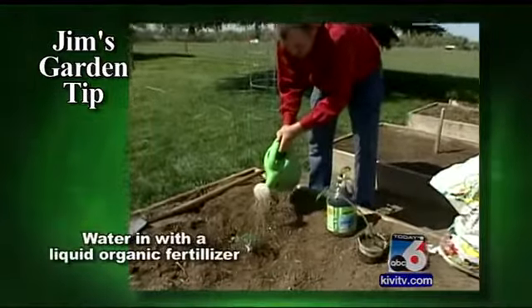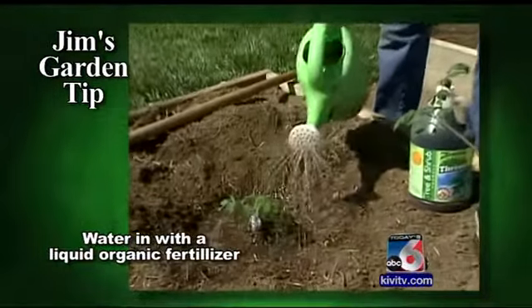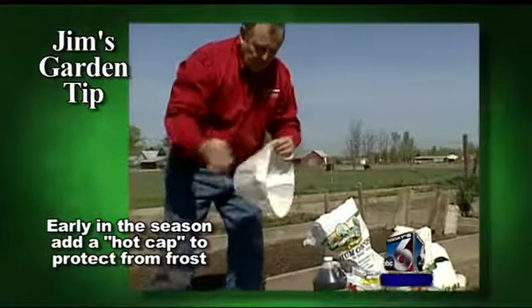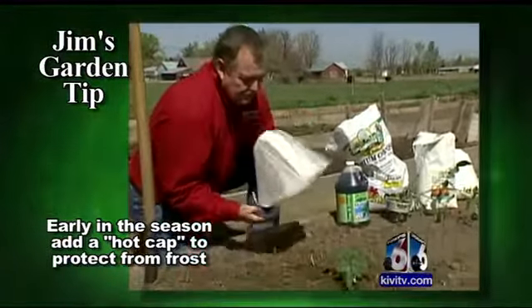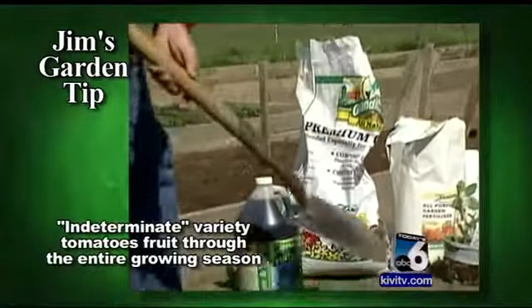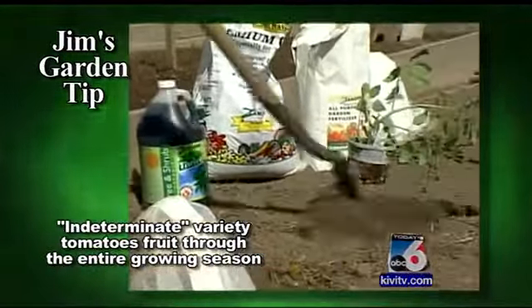Cutworms will bother tomatoes also, so I put a little collar around them. Pack it down well, watered in with a good soil conditioner with a lot of minerals in it. And if you're early in the season, you might want to put a hot cap on — this will not only protect it from frost but also hold some heat in so it will grow.